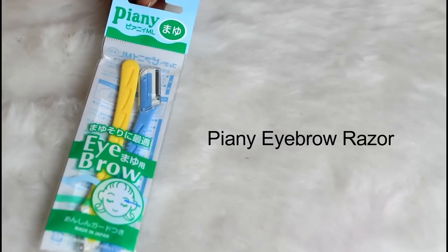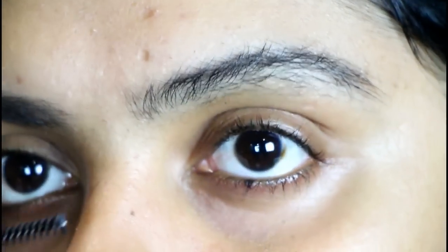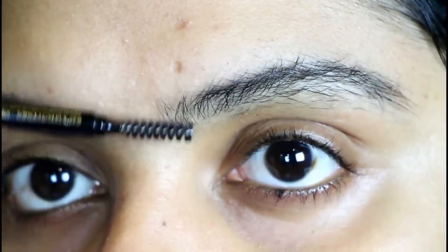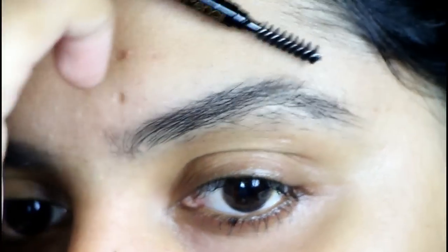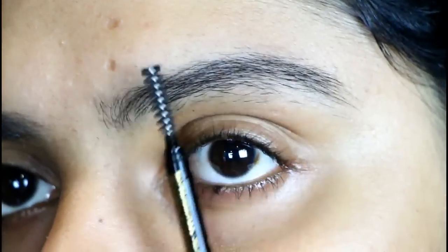This razor is by the brand Piani, which I got from Nykaa. As you can see, I have full growth of eyebrows right now, so I'm just going to start by combing through my eyebrows using the spoolie so that the hair gets into one direction.